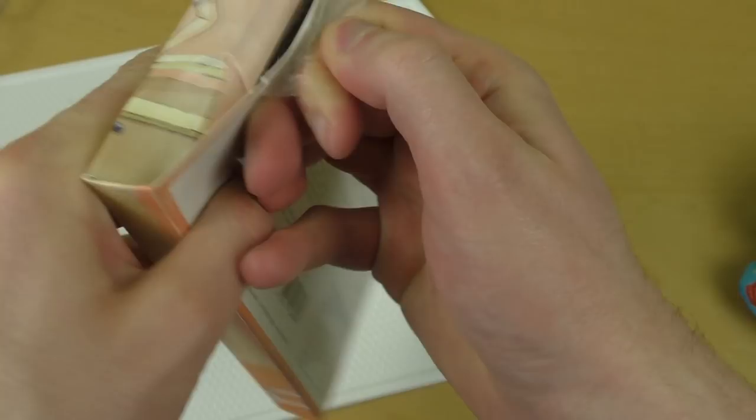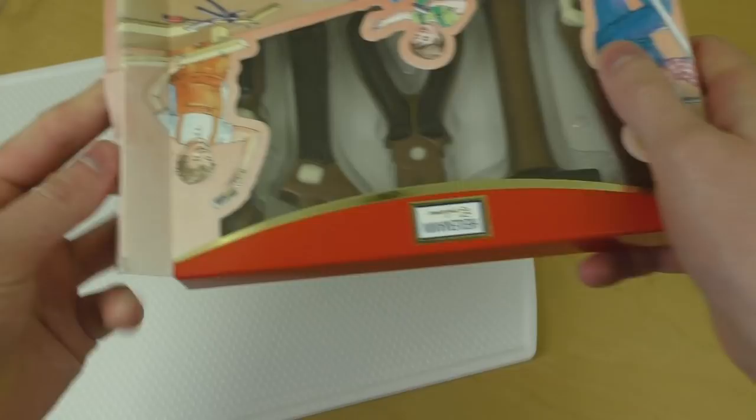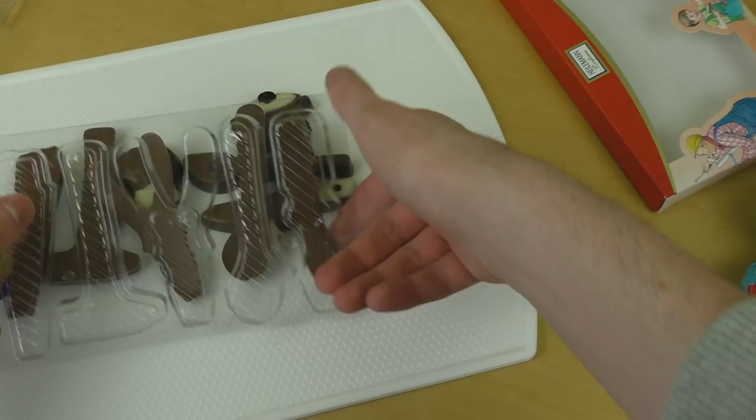Let's open up this box as well. As you can see, it's milk chocolate decorated with white chocolate and dark chocolate. So these are the other tools — the proper tools.